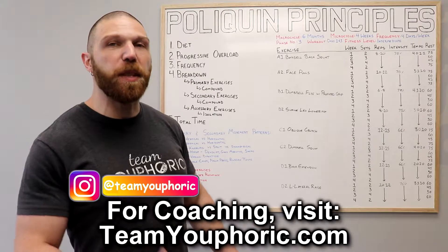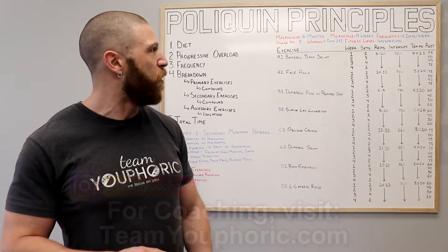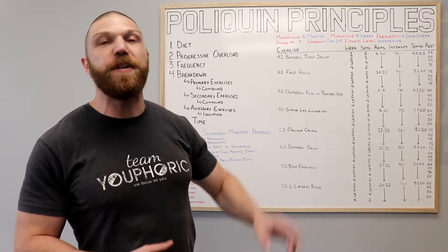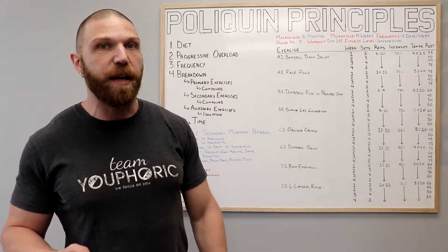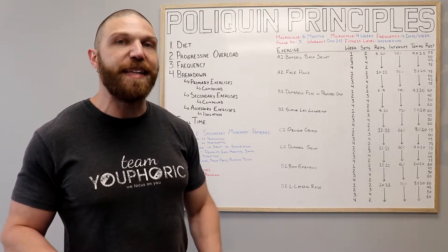This right over here is month three of the six-month program. And if you ended up missing month one, I can include a link right up over here so you guys could follow along in order. I've made a few minor modifications to the actual workout. And for today, before we get on with the breakdown, a couple of disclaimers.